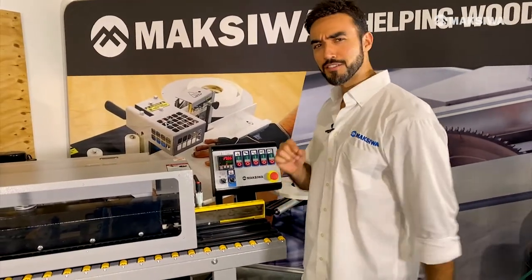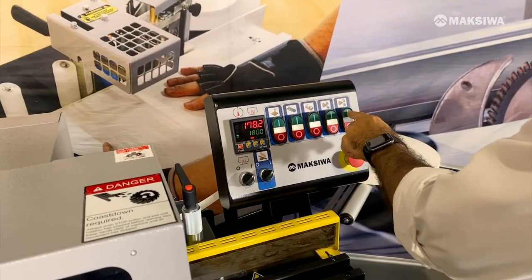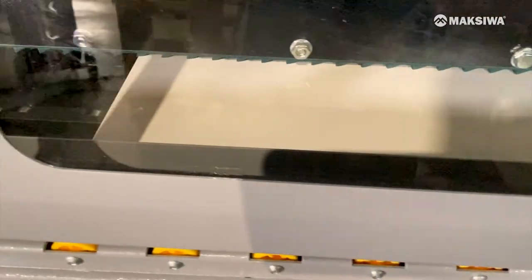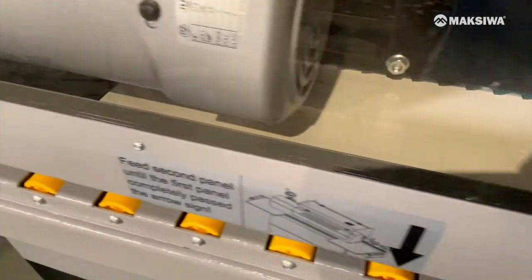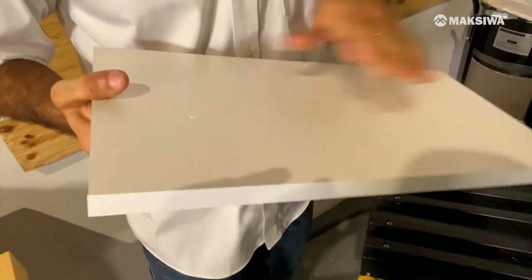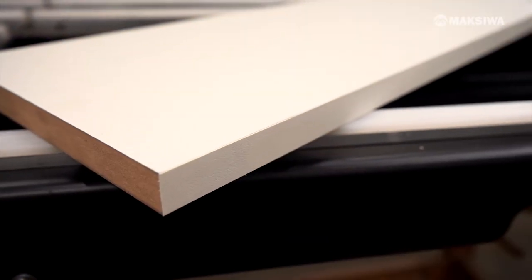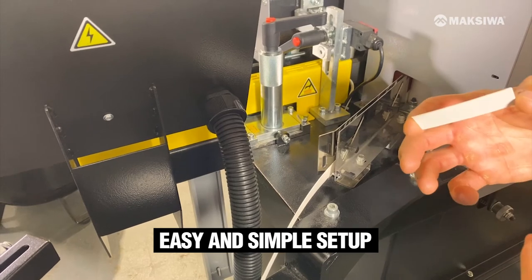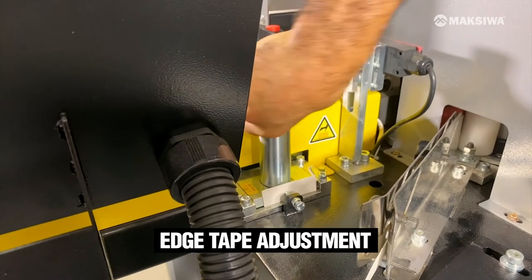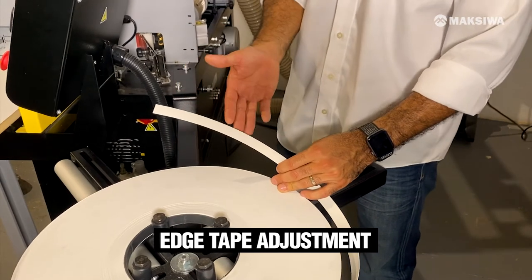Let's turn this machine on and see what it's capable of doing. I will show you how easy and simple it is to get your machine ready to work. First, we will adjust the edge thickness on the feeding unit. Start by cutting a small piece of the edge tape and fix it onto the plate. Now we'll fit the tape into the machine.